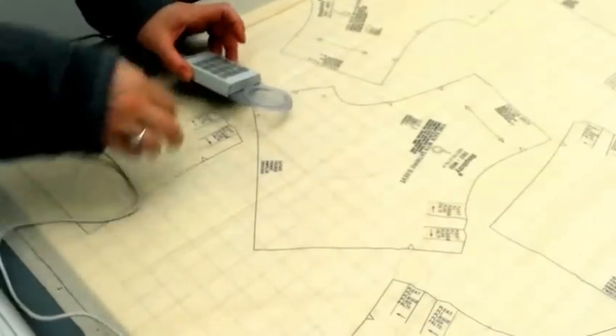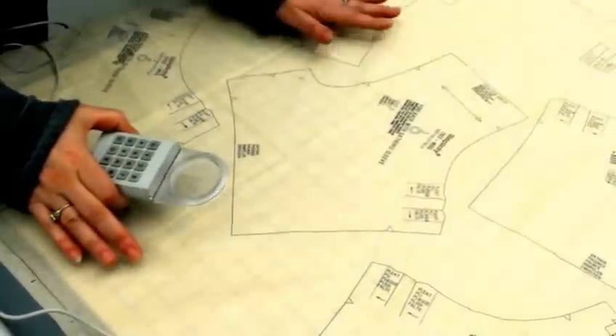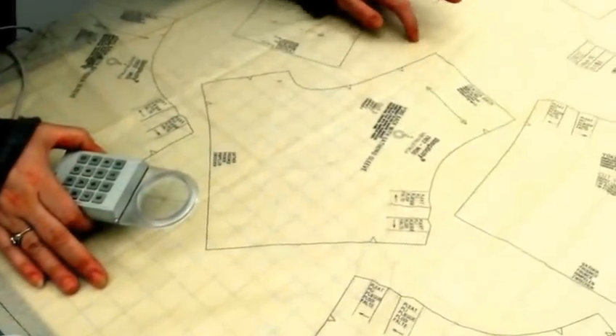Here's how to digitize using the Calcomp Roll-Up Digitizer. Carefully lay your pattern out on the digitizer. You can either tape it. The grid line does not have to line up with a pattern — it's just there for your assistance.